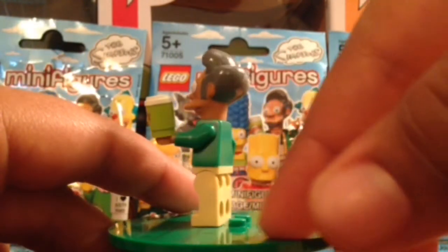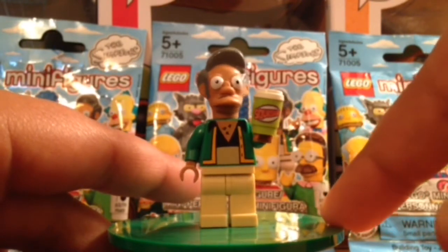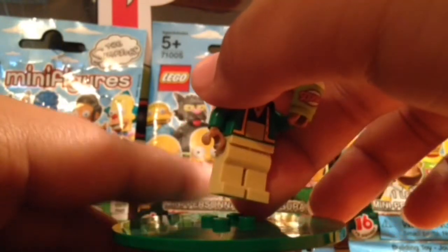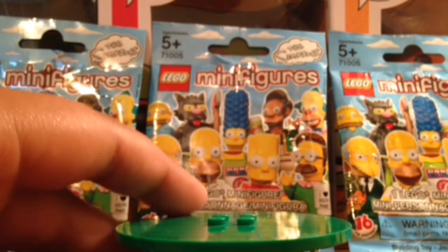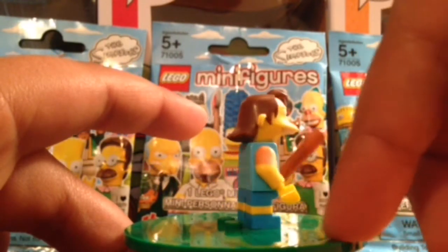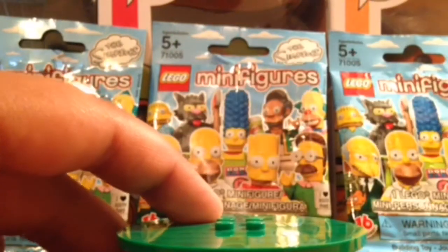Next up we have Apu. He has the Squishy in his hand — which, if you don't watch The Simpsons, a Squishy is basically their version of the 7-Eleven Slurpee. Apu works at the Kwik-E-Mart. Next up we have Nelson Muntz, the bully. You can see he has the baseball bat and mullet, and he comes with shorts and sleeves.